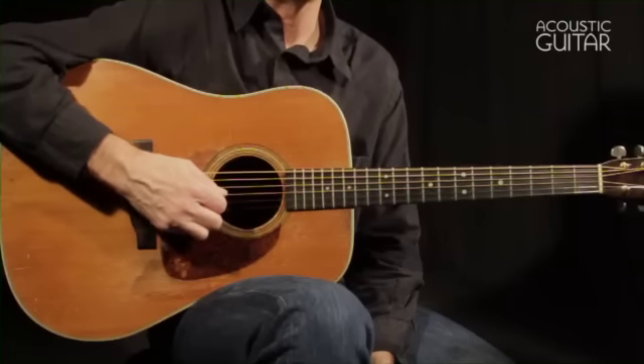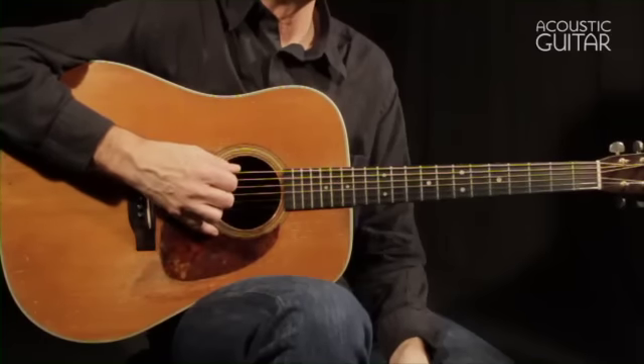I've set these two exercises up so that your pick is naturally moving in the direction it needs to go to get to the next string most easily. For example, in measures one through five, your pick moves down to a lower string after the second down stroke, while in measures six through ten, your pick moves up to a higher string after the first up stroke. Take these very slowly and work on producing clear notes. Here's Week 1.